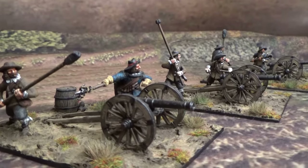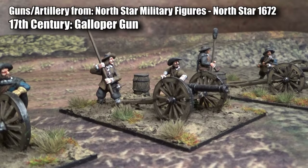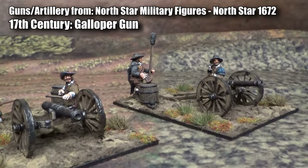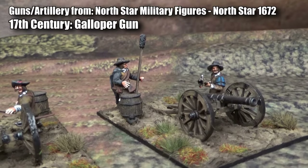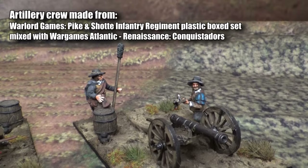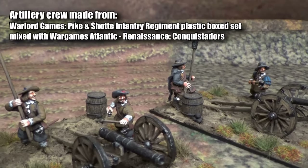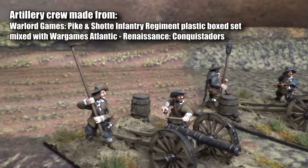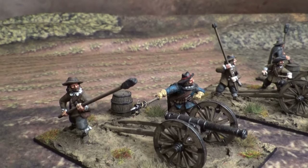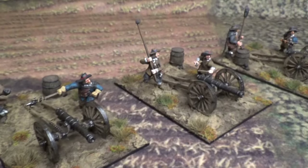The guns themselves are from Northstar Military Miniatures — that's the name of the manufacturer. The crew for the artillery are from Warlord Games, from the Warlord Games infantry musketeers regiment, or the basic infantry pack for Thirty Years War. I kit-bashed all those figures into artillery crew and also bought some barrels and added them to the bases.